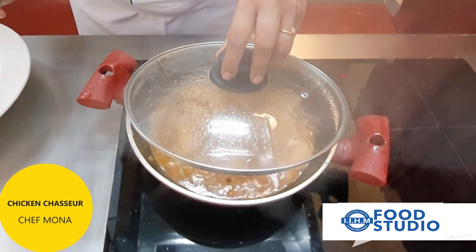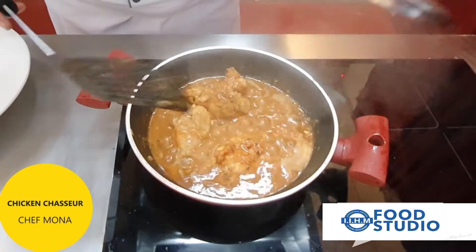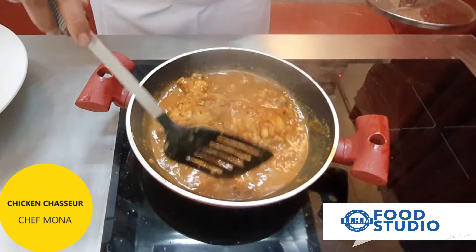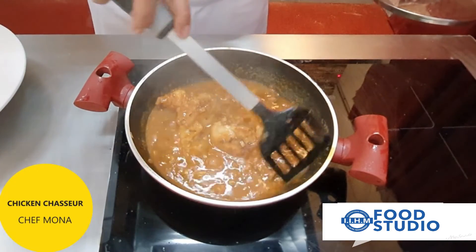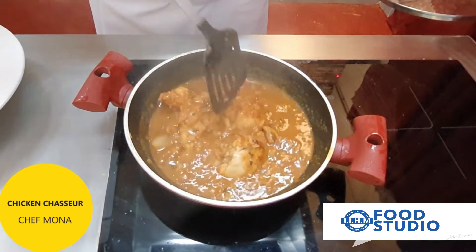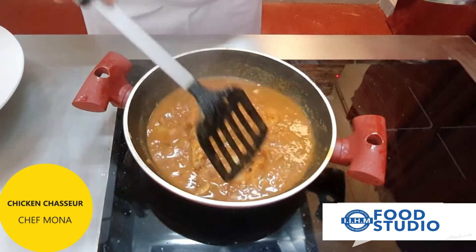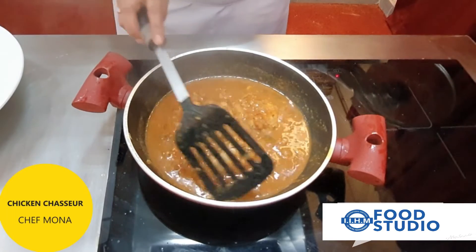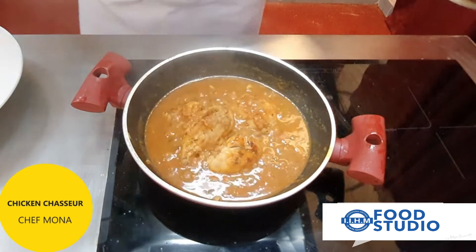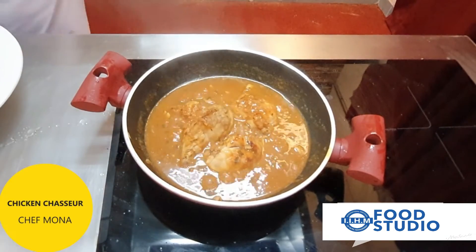The chicken is almost cooked now, and because of simmering we can see that the color of the sauce has also been enhanced. We switch off the flame and now we are going to start presenting the chicken.